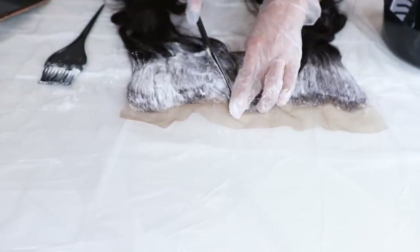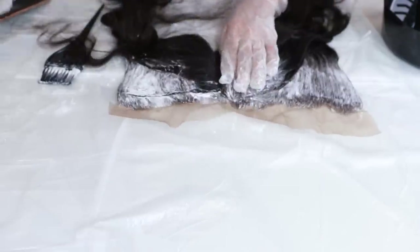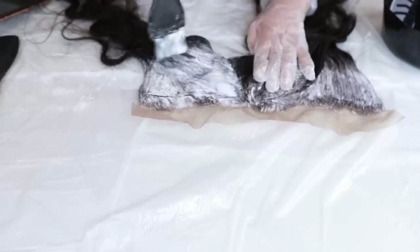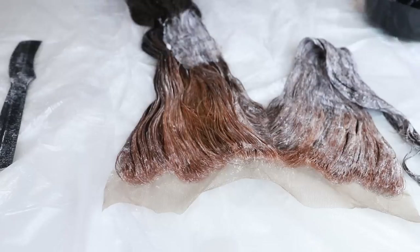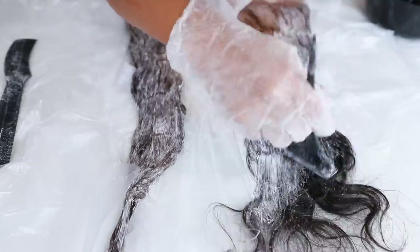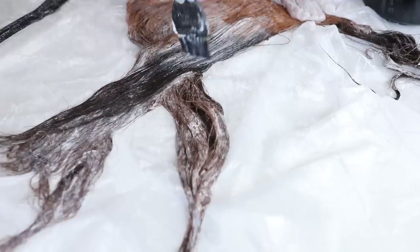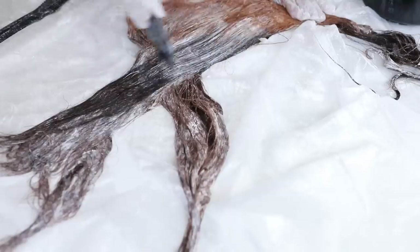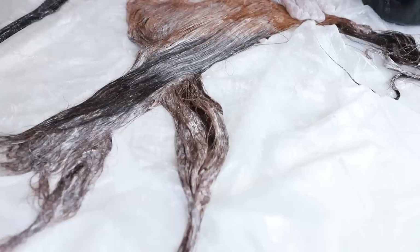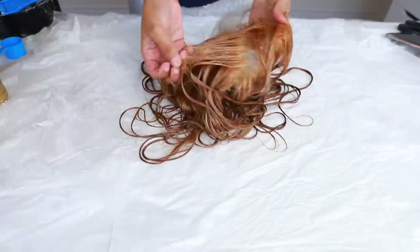I'm going to go ahead and apply the bleach all over the frontal — we want to get this hair as light as we possibly can. As you can see, the color is already starting to change, turning into that brassy, orangey color, so it is getting lighter. I'm going to put this aside for about 45 minutes and let the bleach sit, then wash it out.